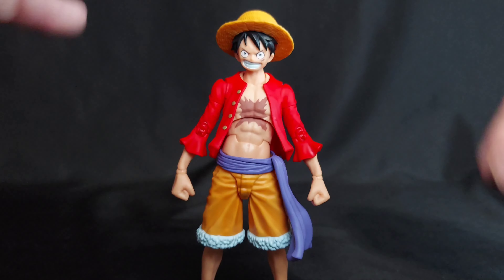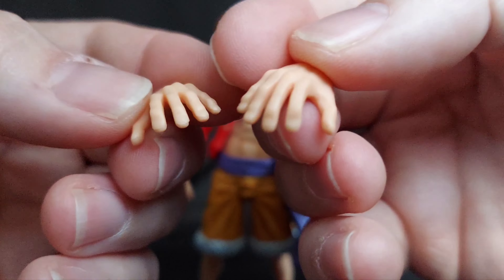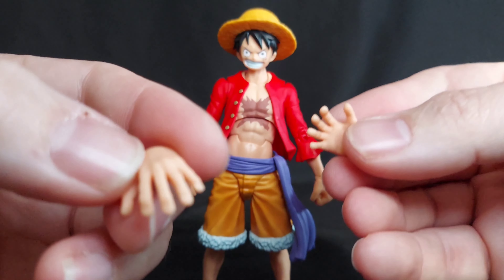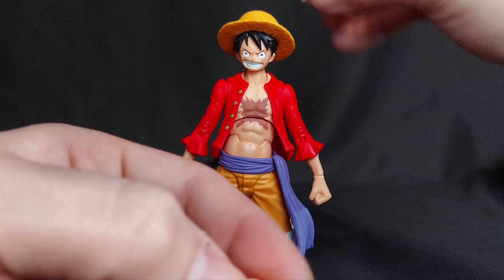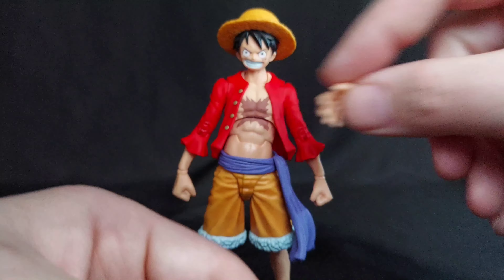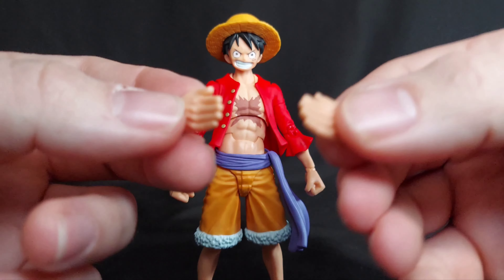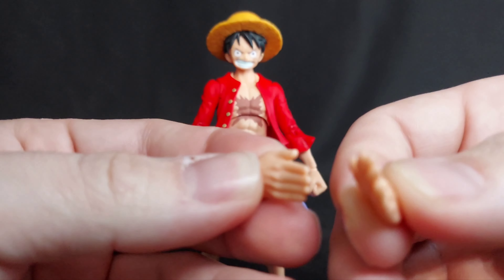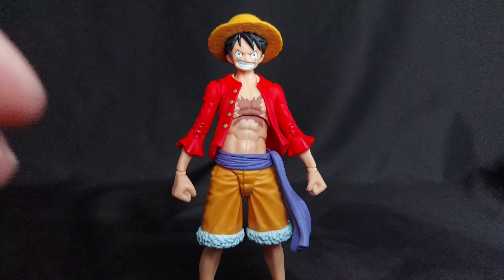He has an assortment of alternate hands — reaching hands, holding hands. It'd be neat if there was like a little magnet in there to hold his hat so he could pose like he's holding it or dropping it. But Luffy loves that hat. He also has flat palm hands — like he's slapping, striking, pirouetting. I don't know, it's crazy.